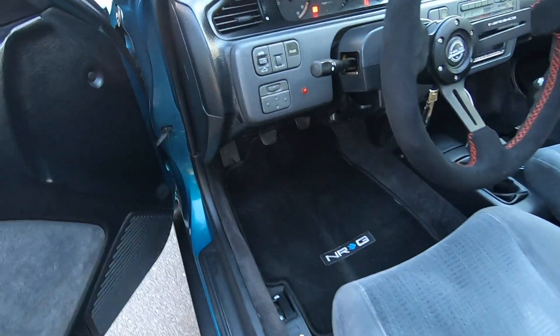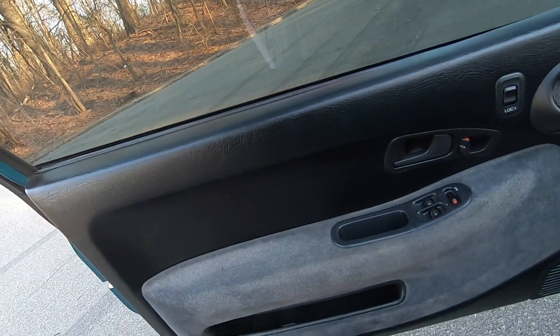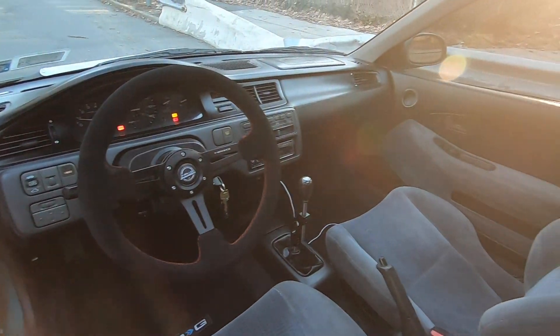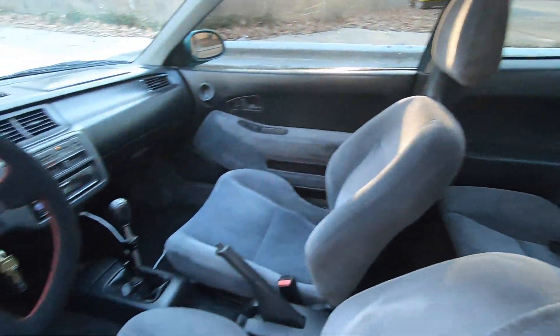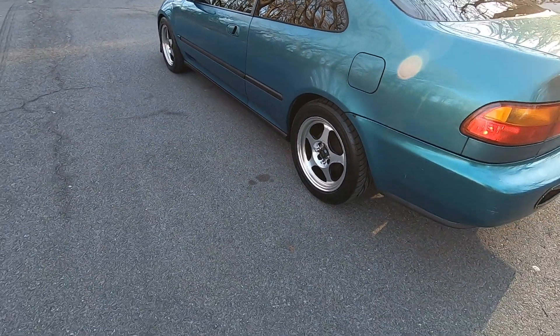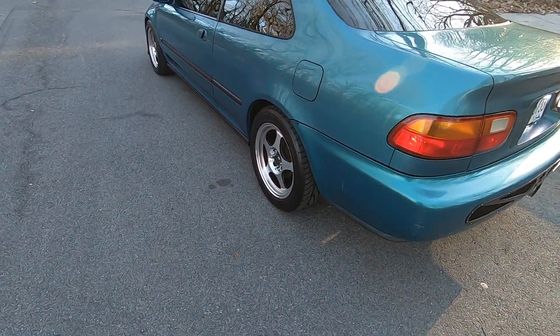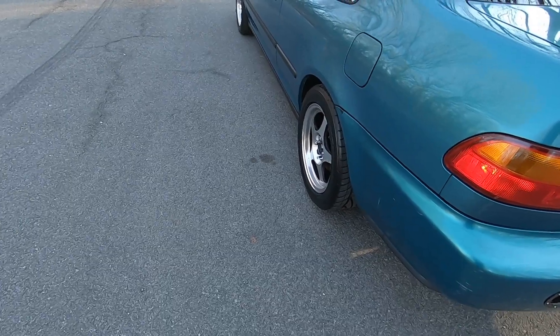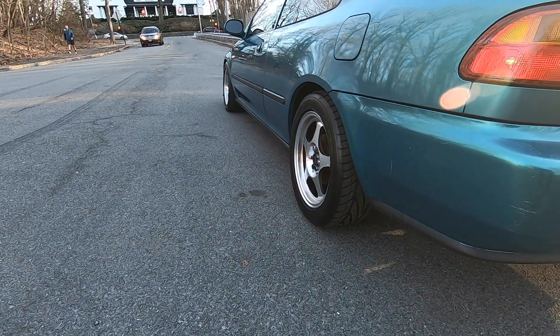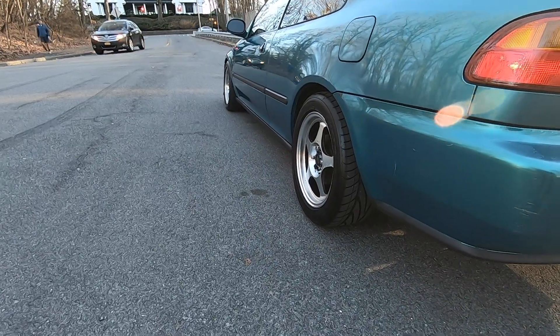My guy Framfu did his thing washing today — check these panels out, he went crazy. Overall I'm liking how the rims look and I'm liking the height. Before I was scraping everywhere and I was tired of that — you can't drive like that.